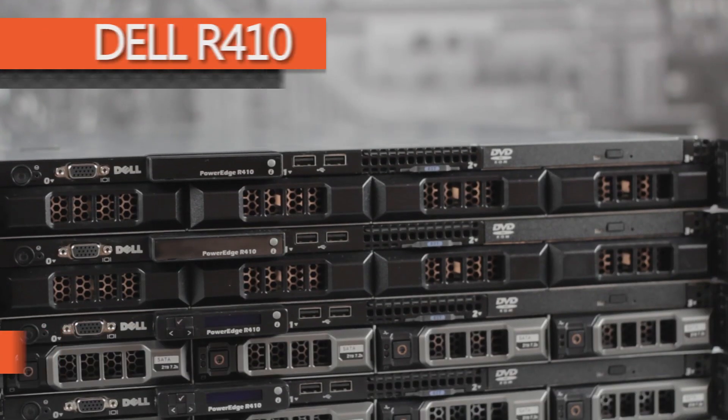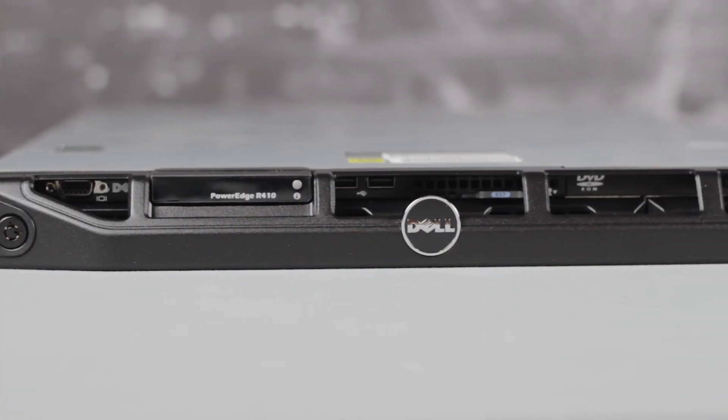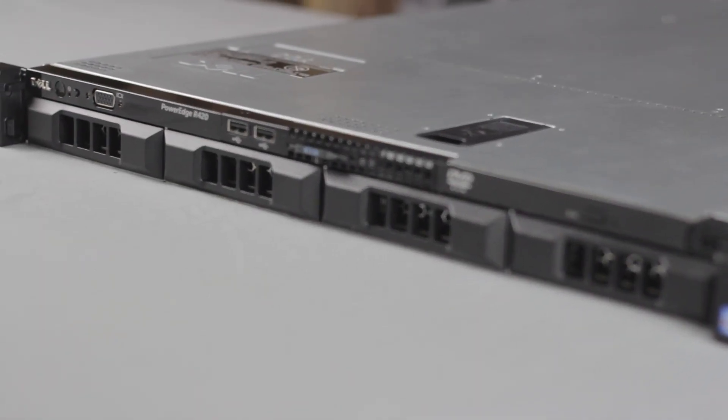Chris Rodinas, Research Analyst for IT Creations, and today we will be going over Dell's PowerEdge R410 server. This energy-efficient compact server is part of Dell's 11G line of 1U rack servers and is the predecessor to the newer R420.